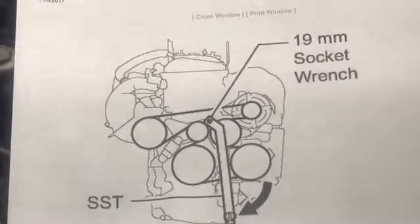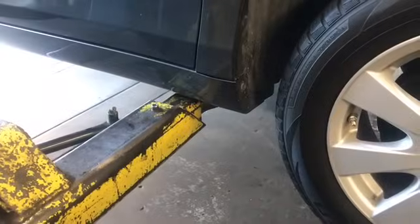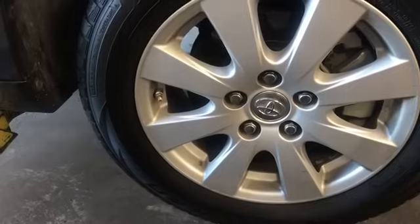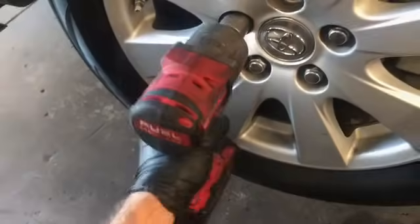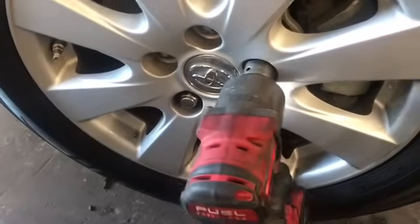I found that doing it the way the factory recommends is a little on the difficult side, so I'm going to show you an alternative way. First thing you need to do is get the front of the vehicle up in the air and remove the right front wheel. If you're doing this at home, use floor jacks and jack stands, and you want the suspension hanging down.